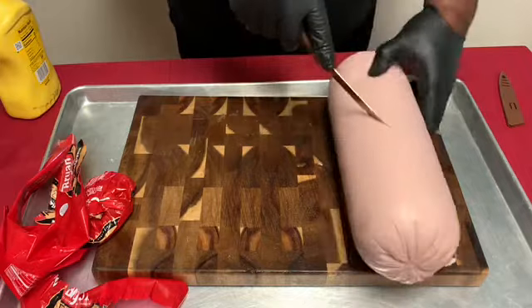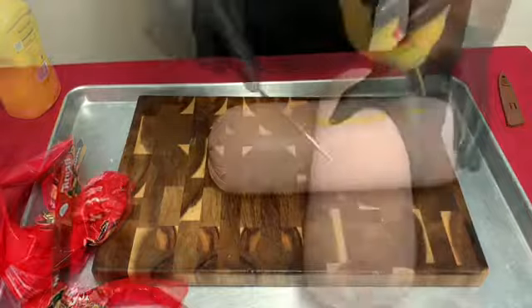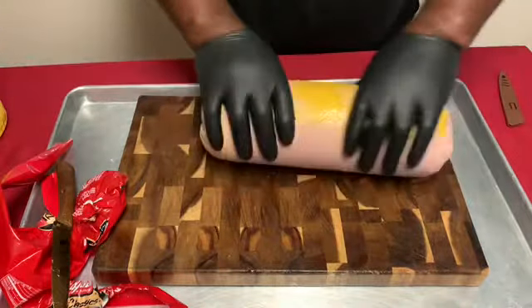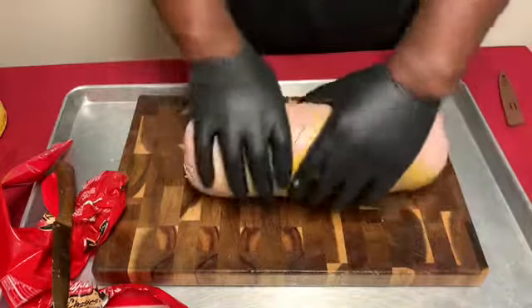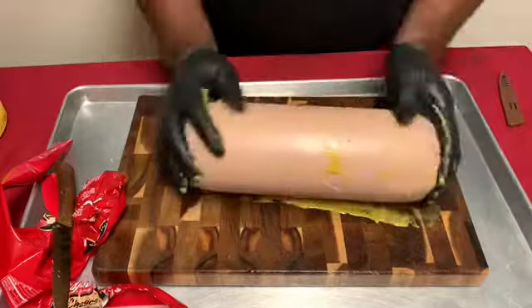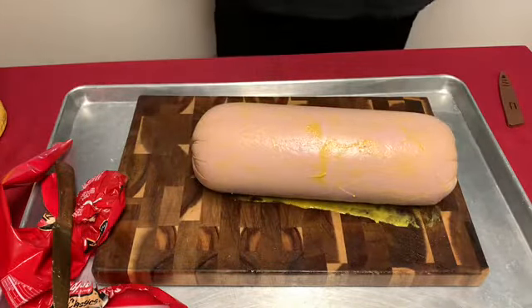After scoring, we're going right into seasoning the baloney. As you can see, I got yellow mustard as a binder and I'm going down with the yellow mustard, just rubbing it in all over. This doesn't add any flavor — this is just a binder for the rub.